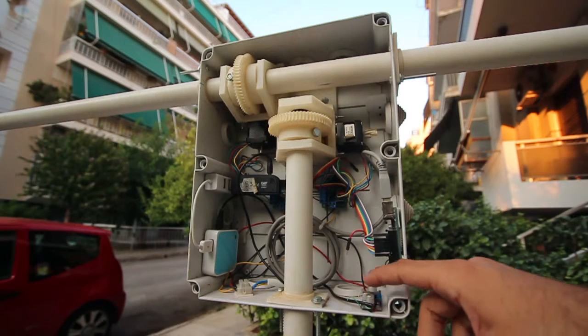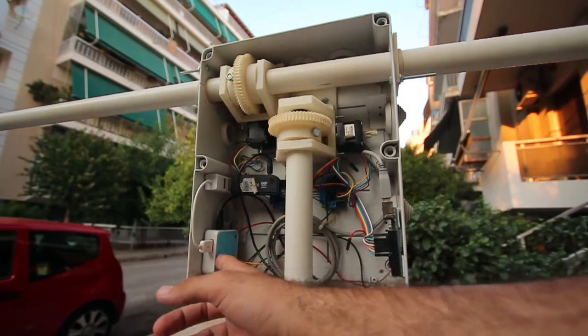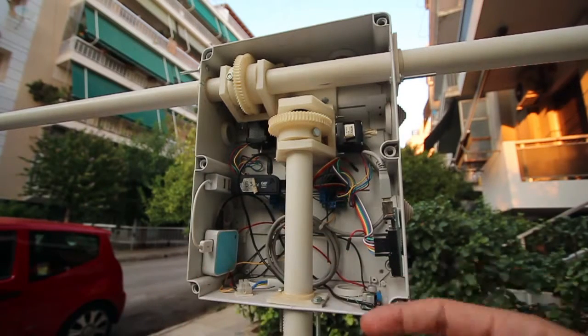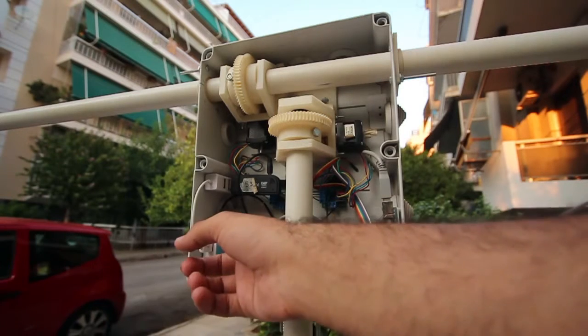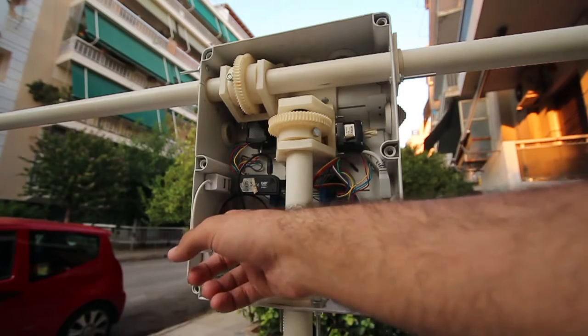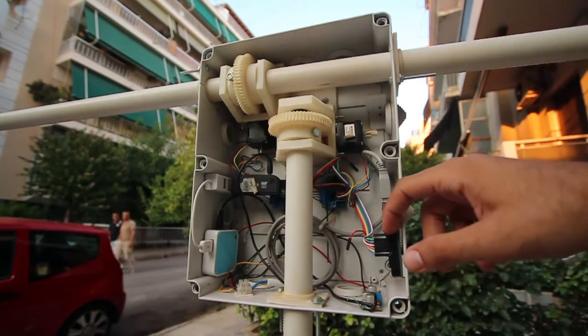For the 5 volts, we're using them for powering the TP-Link here, which is a router that currently runs OpenWrt — a Linux-based distribution for routers — and this also supplies, again with 5 volts, the Arduino here, which takes care of the tracking.